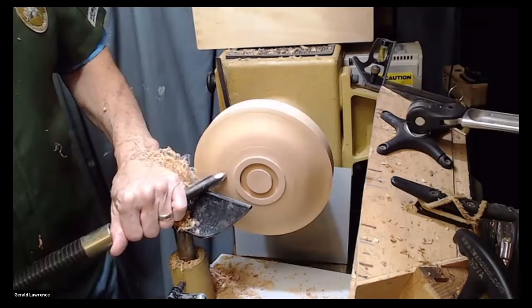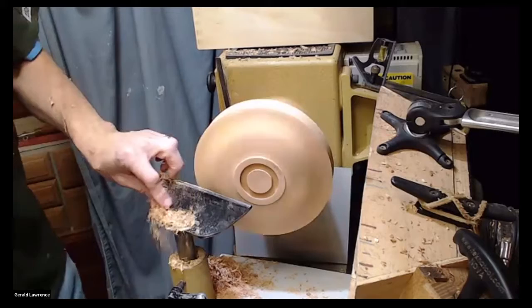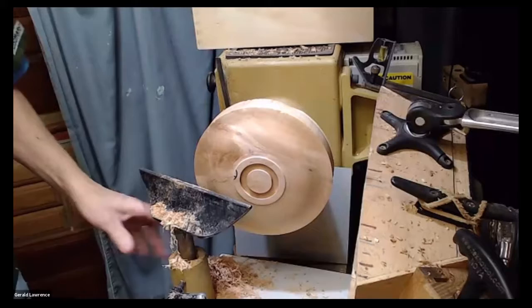Now you take some of these pull marks out with a nice little shear scrape. These are not going to be perfectly smooth, and I don't claim to be that good by any means, but you see the angel hair scraping there, and well — that turned out not bad. But you see I still got my cracks, and that's why we're not using this one.